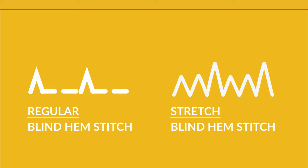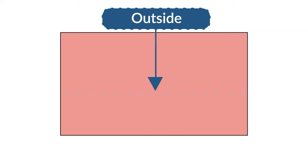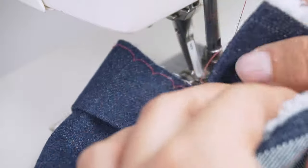A machine blind hem stitch is a stitch that combines a straight stitch or a narrow zigzag stitch with a wide zigzag in even intervals. What happens is that the wide zigzag catches the inside of the fabric — ideally just a smidgen of a thread — and this will secure the seam while also being practically invisible on the outside.